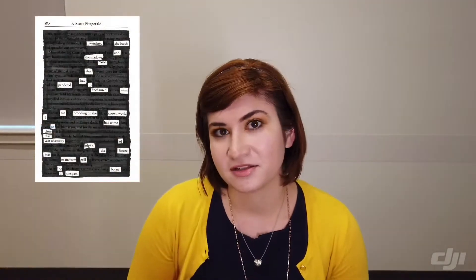Now, what is Blackout Poetry? It looks something like this. It's when a page of text — it could be from a newspaper, a magazine, or a book — is completely blacked out, as in colored in with permanent marker, except for a select few words that you pick out to make a new story out of the existing text.